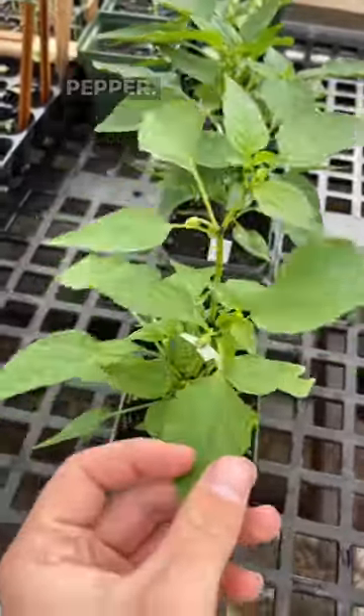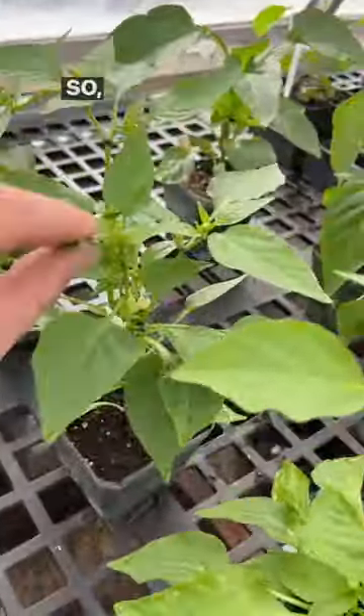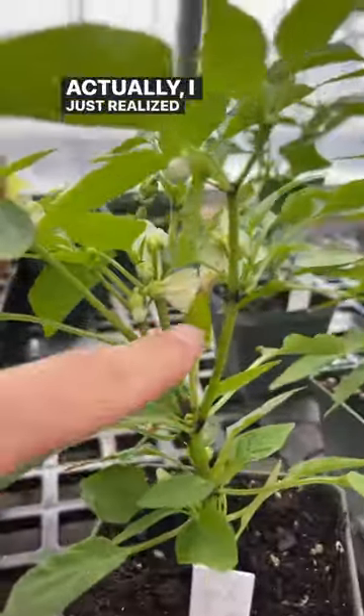This variety, which is the hot pepper, branches on its own. So I didn't pinch these, and you can see that they are branching very well and they're starting to flower. Actually, I just realized this one already has a pepper on it.